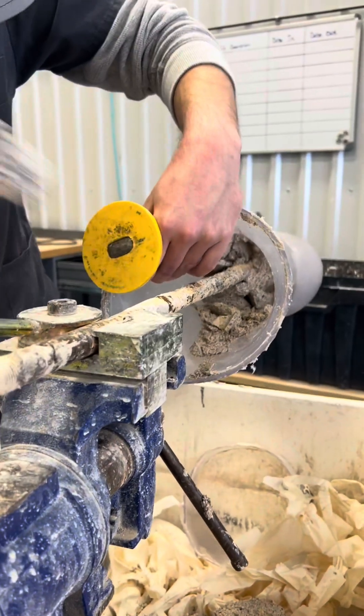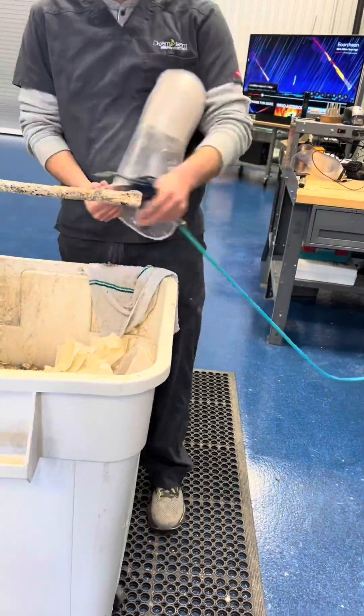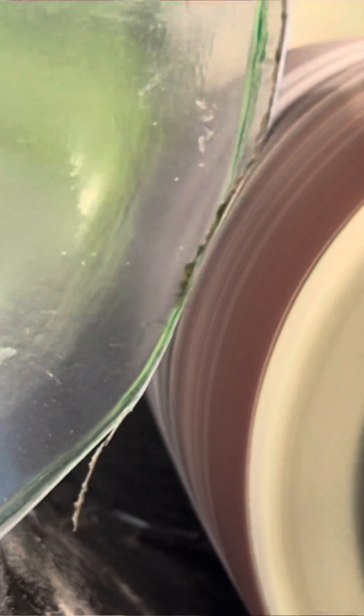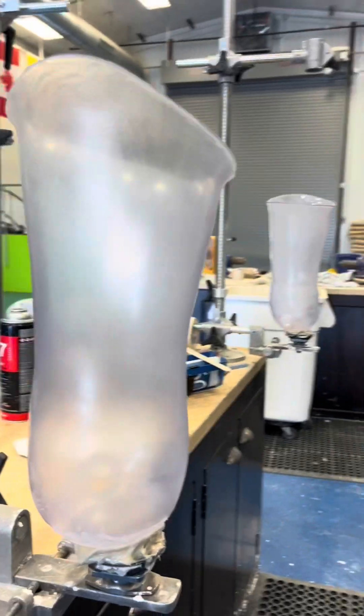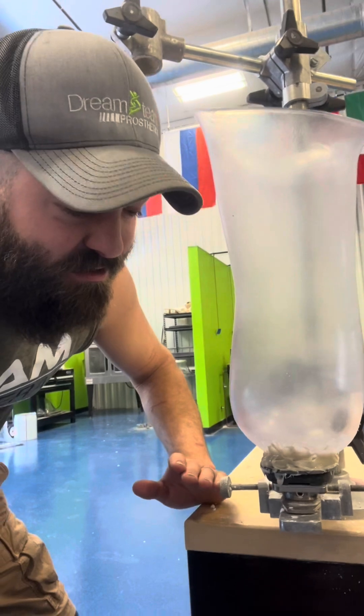Then it's as simple as taking it over to the bench, putting it in a vice, and then it's just down to some tools and hard work. They beat all of the plaster out and then you're left with a hollow piece of plastic. They smooth all of that out and then they're going to glue something on the bottom. This is the pyramid, and this is what bolts to my knee.